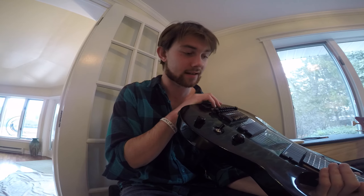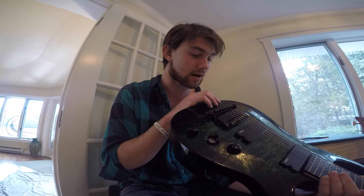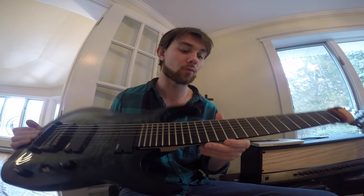I'll keep this video pretty short, but I just wanted to say that if you guys are looking for a pretty affordable, amazing guitar — especially nowadays, the 8-strings and 7-strings too can be pretty expensive — this is an absolutely wonderful choice.